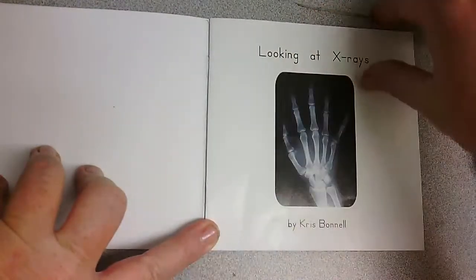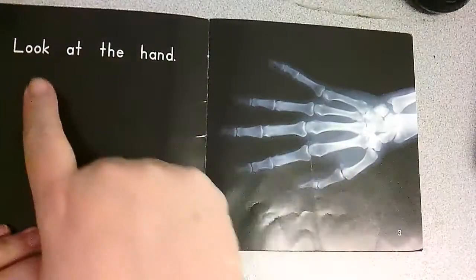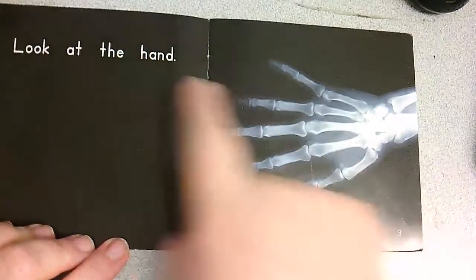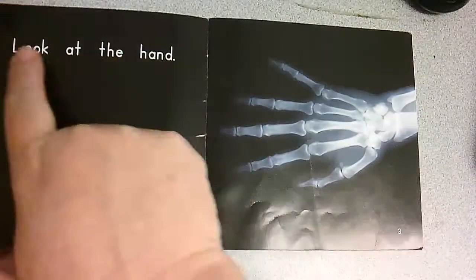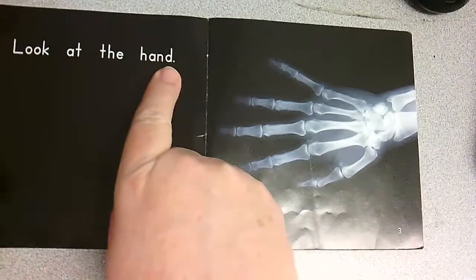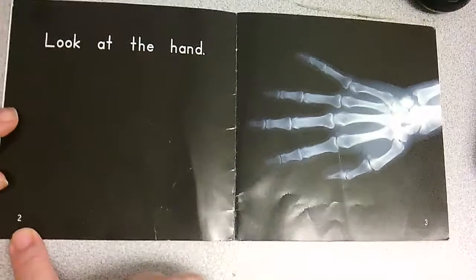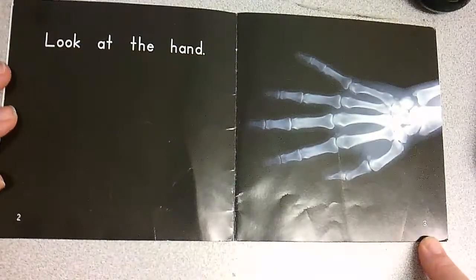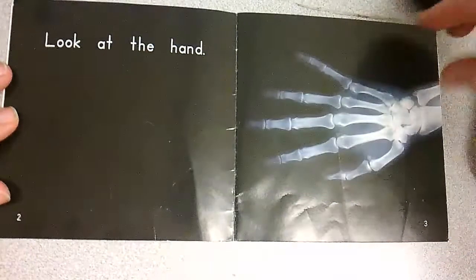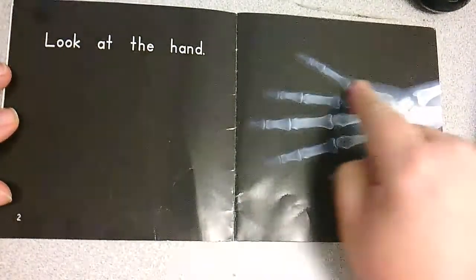That's the x-ray of a hand. I know that my pictures match my words. I'm looking at a hand here and it says, look at the hand. Page two — closer to page two. What page is that? Three. Good job. And there's the x-ray of a hand. There's the thumb and the one, two, three, four fingers.